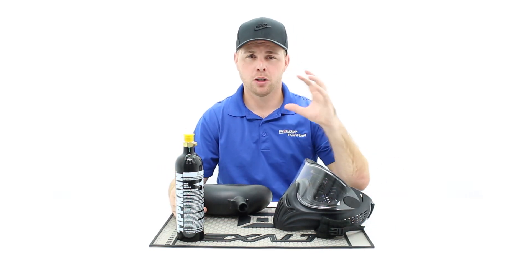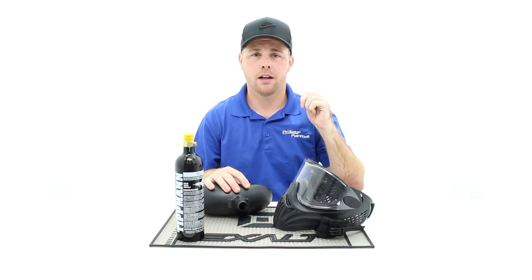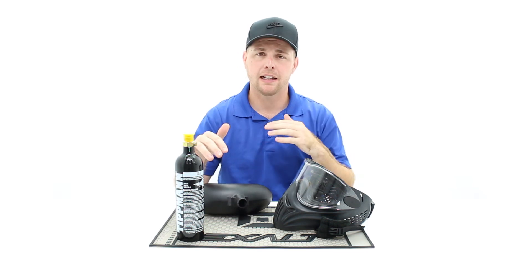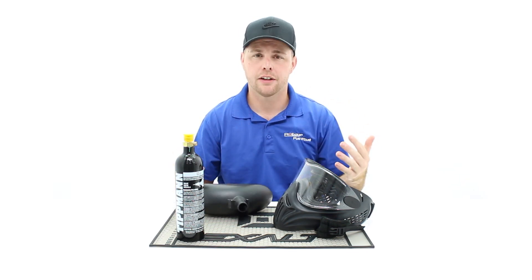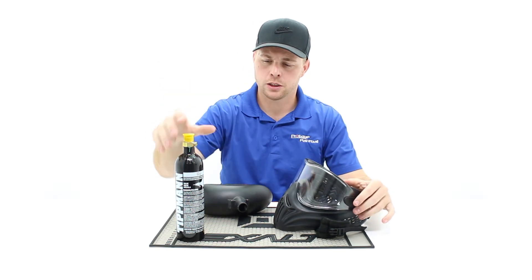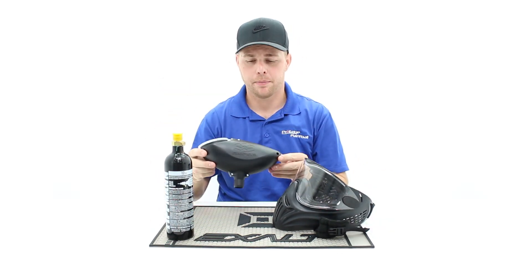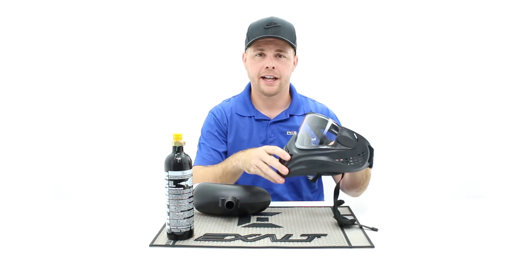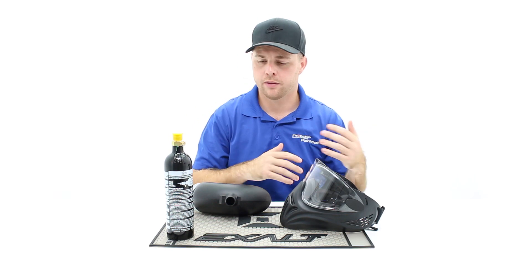The reason why we did it that way is most of your entry level paintball guns will work with these same items, and a paintball gun is pretty expensive. So some people will buy the accessories and let the player pick out the paintball gun they want. Just to cover this quickly, this is a 12 ounce CO2 tank, this is a 200 round hopper, and this is your standard entry level type paintball mask. And I'm going to go over each one of them quickly.